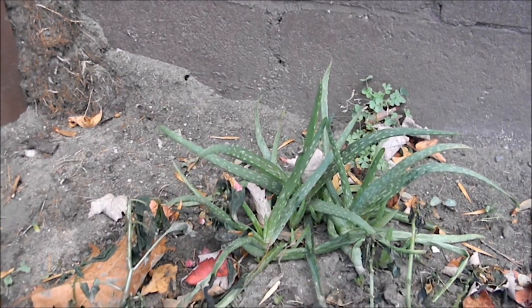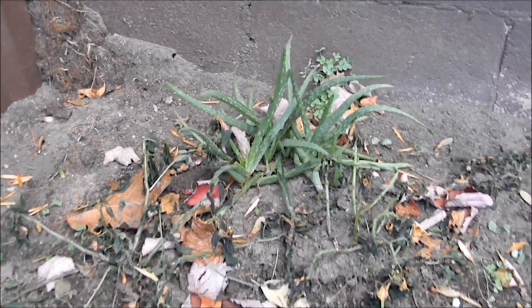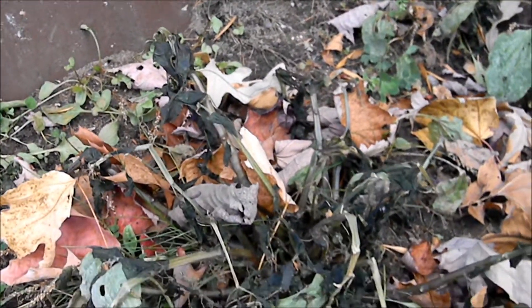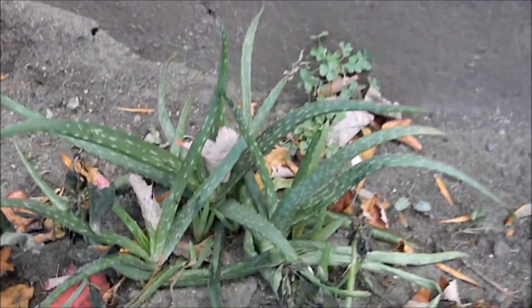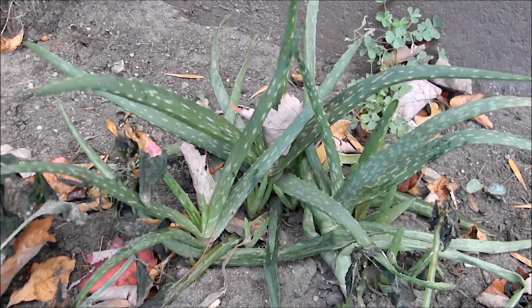This plant has been outside all summer long. And as you can see, these impatiens did not fare very well in the last few weeks. As everything else begins to die, this plant is looking very strong.